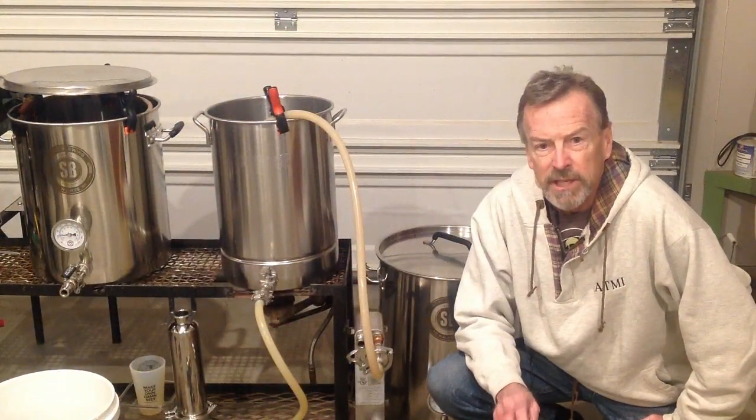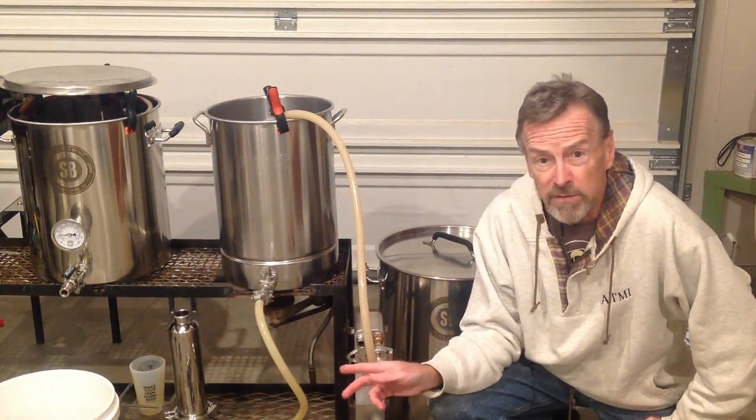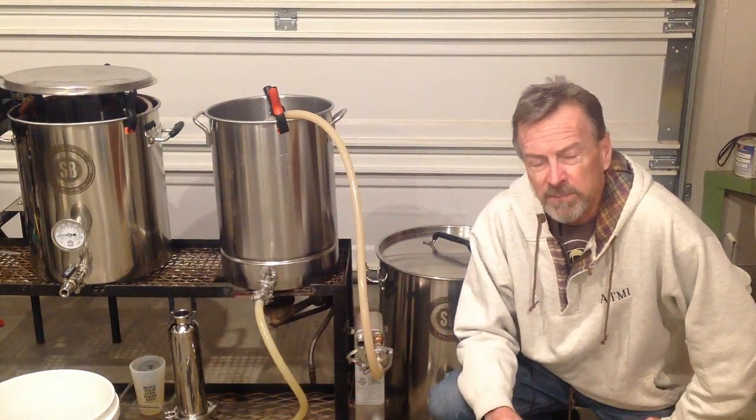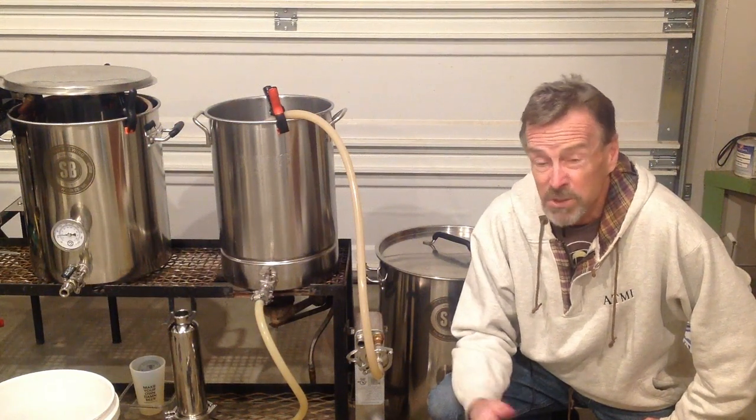So I ran the cleaning fluid for 20 minutes, turned the pump off, let it stand for another 20, then turned it back on for about another 20 — so it ran for maybe the better part of an hour. I'm going to turn on the hot water rinse now and show you what came out of the plate chiller. You'll notice it's a little discolored, but there's no chunks or real offensive things, which is good.